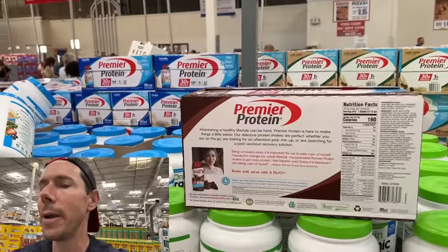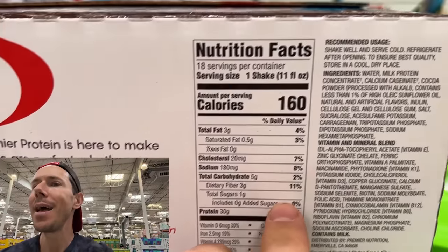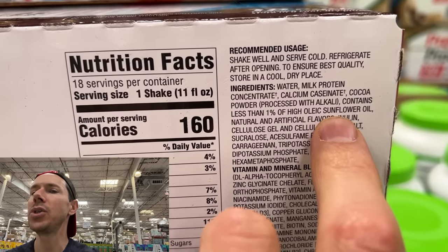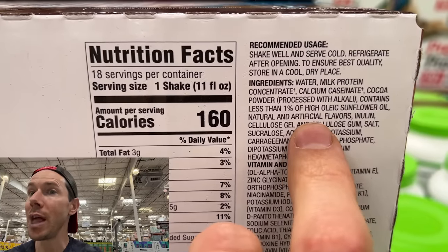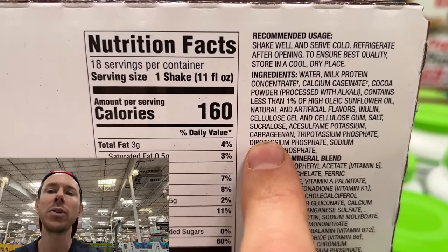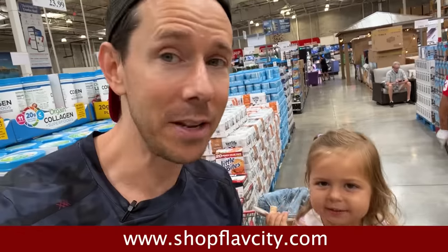If you compare it to any shake on the market — people love Premier Protein because there's 30 grams of protein — but when you read the ingredients, the milk protein is GMO, that's the least of the problems. You have processed inflammatory sunflower oil, artificial flavors, gums emulsifiers, fake sugar sucralose, and carrageenan emulsifier. None of that garbage is in here, and it's creamy and rich just like a Premier Protein. The flavor is like a chocolate milkshake — Rose says it's like chocolate chip cookies. Grab some on shopflavcity.com. The reviews are great so far, thank you.